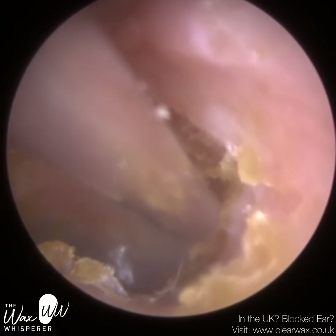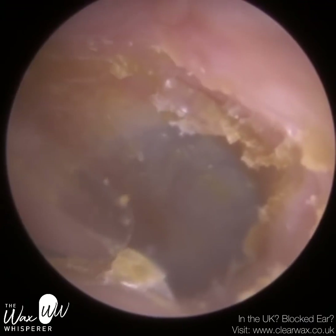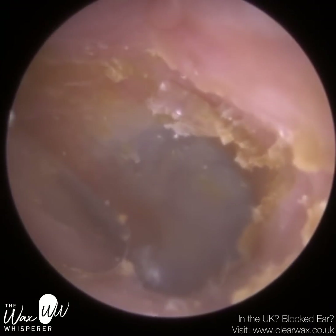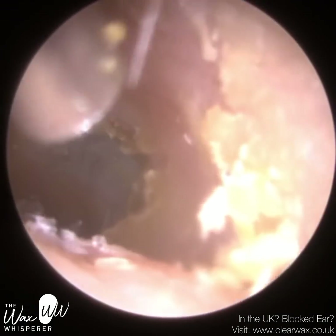We're near the eardrum, just mopping up around the edge. You have to be really careful because we're on the sensitive bony part of the ear canal. We're not trying to remove every little speck — I just want to remove the big bits. Anything with a bit of resistance we're just going to leave, as it's not going to cause many issues.